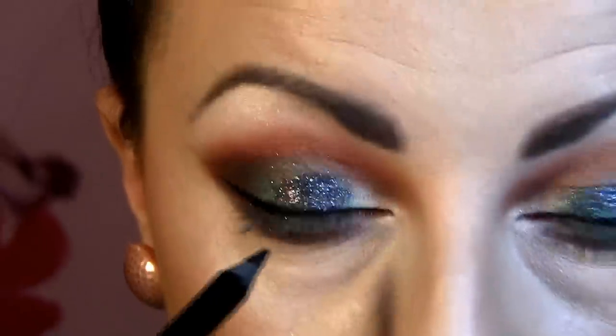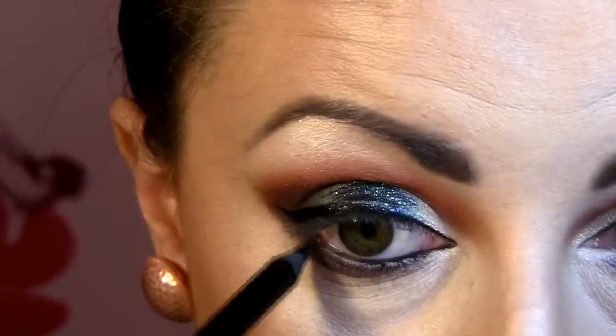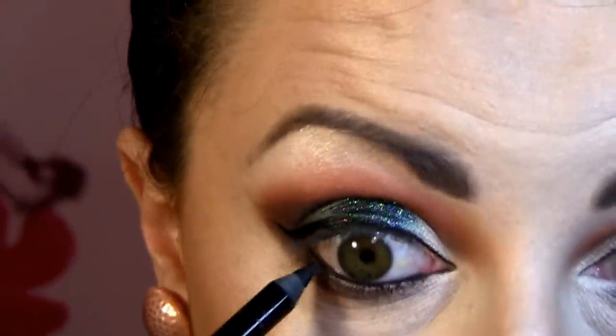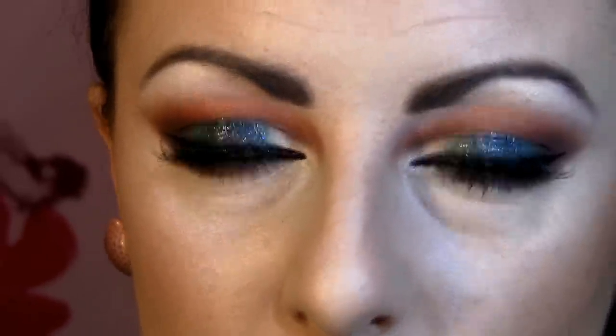Next, Super Shock eyeliner by Avon for the waterline — so far my favorite because it's so true black and stays perfectly all day long. I have Lemon Voice false lashes and I'll use line-by-line Volume Express mascara. That's the done look for the eyes for my first Christmas look. I really like it because the green and red glitters give it a more dramatic feel — that's it for the eyes.